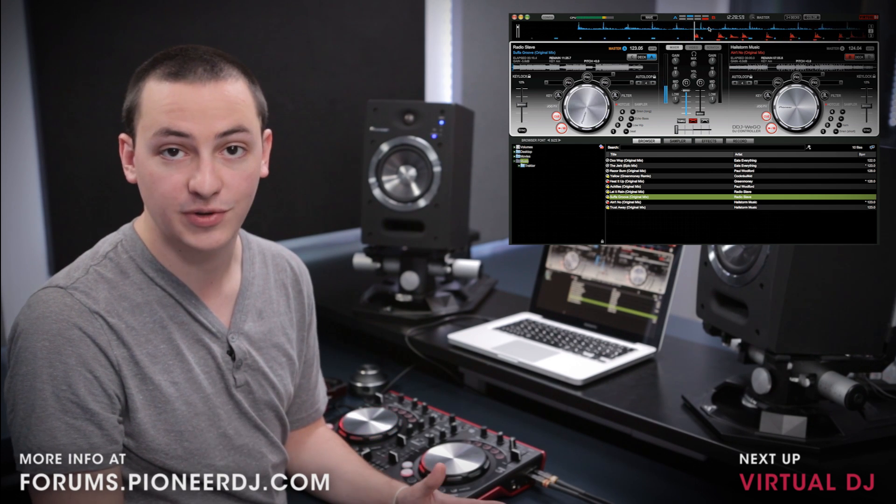In the next videos, I'll show you how to use Virtual DJ LE in-depth with the Wego. In the future, we'll also cover using Traktor with the Wego.